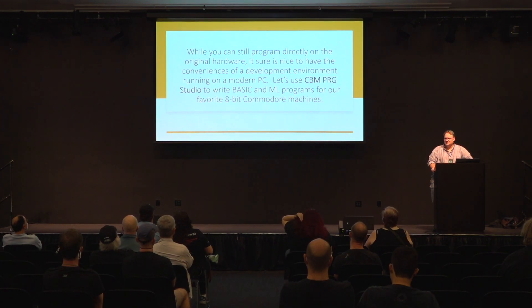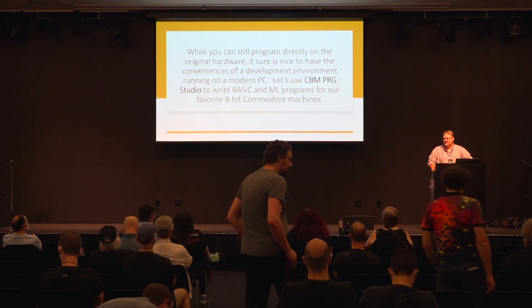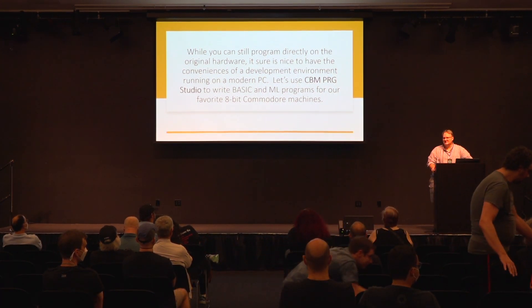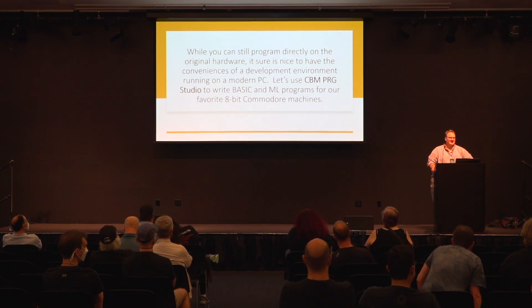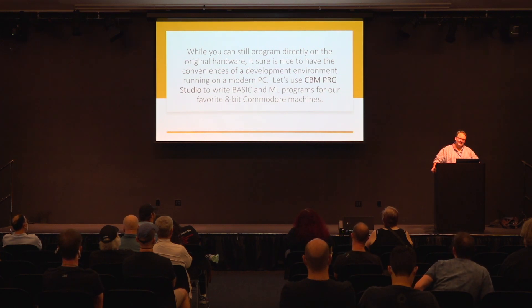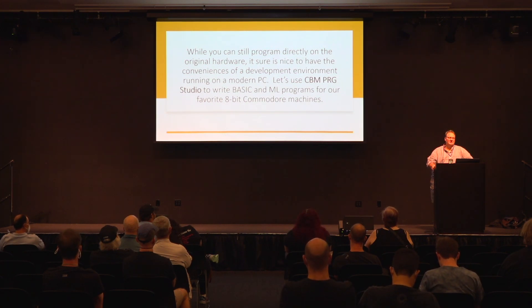A lot of people use emulators, but some people still use the actual hardware and that's okay. That's how we all kind of got started — using the original hardware, working on that, typing in program listings from magazines and correcting them when they wouldn't work. But there are a lot better ways to do that now. While you still want to run the programs on the legacy hardware, there are some cooler ways you can actually develop for it.